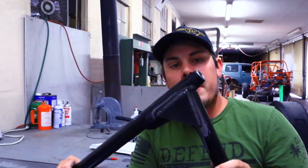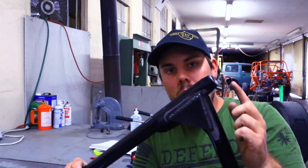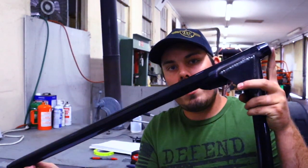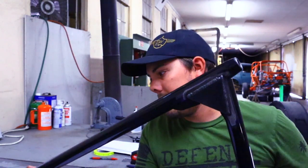Tube number one is a little bit longer — it sticks through — and the other one's notched to fit to the other tube. Now tube number one has bongs on both ends, so keep that in mind. Tube number two does not.